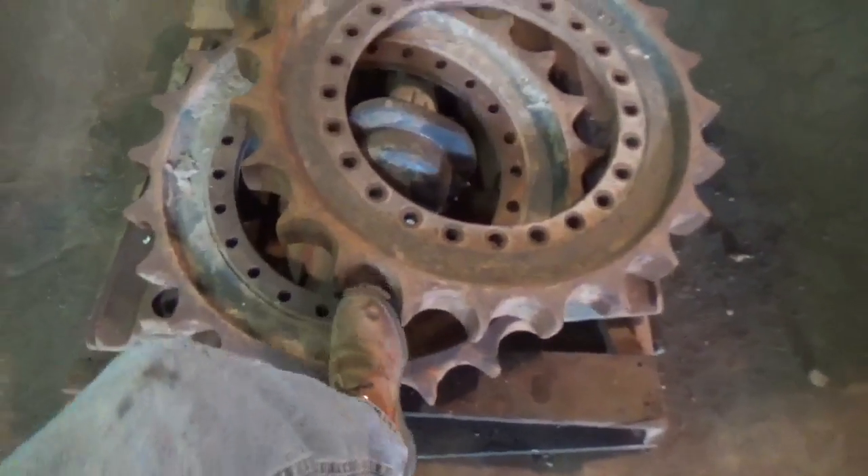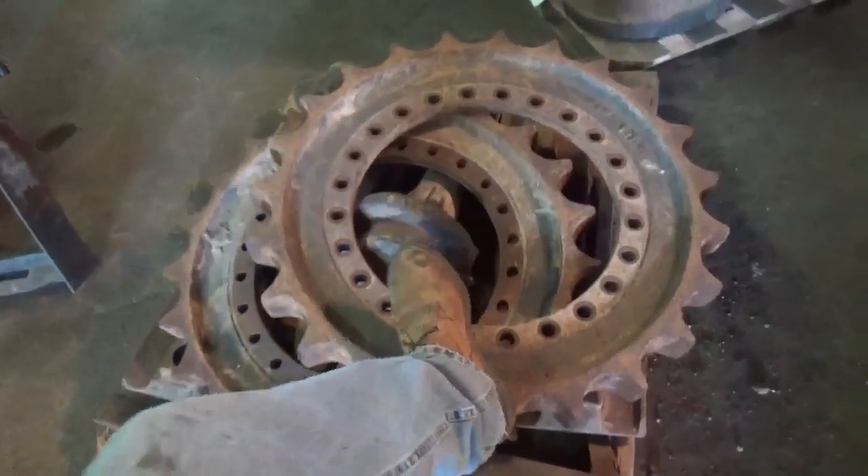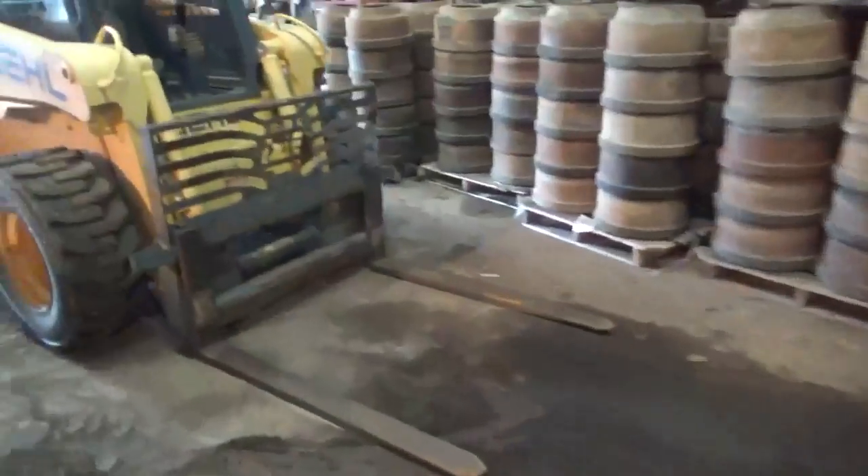Then my aunt got it. And these are the sprockets that go on Derek's cutter when we put an undercarriage up on it. Those are monster sprockets right there, man — biggins. But yep, so that's that.